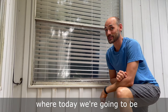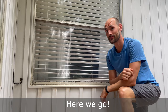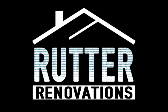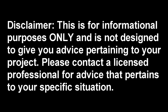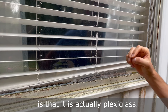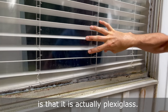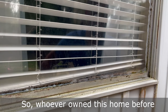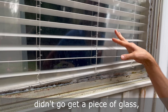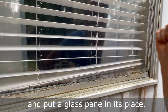Hey guys, welcome back to Rudder Renovations, where today we're going to be swapping out a glass window pane. The problem with this existing pane is that it is actually plexiglass. Whoever owned this home before didn't go get a piece of glass — they put plexiglass in — so we're going to remove this and put a glass pane in its place.